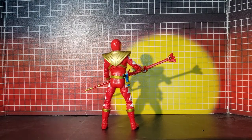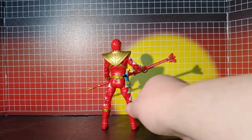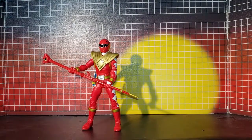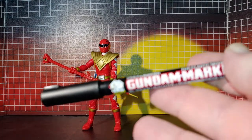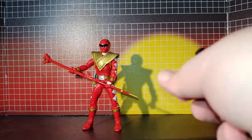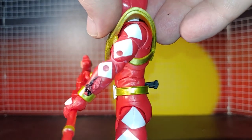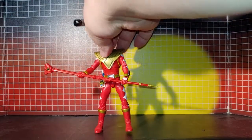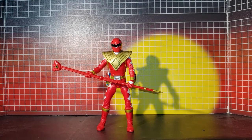This is a shield I painted up. Speaking of paint, I used this nice little Gundam black marker and added some proper black detailing. It's a fine point marker, so that's all you need.